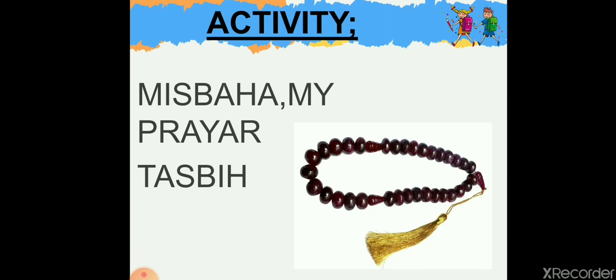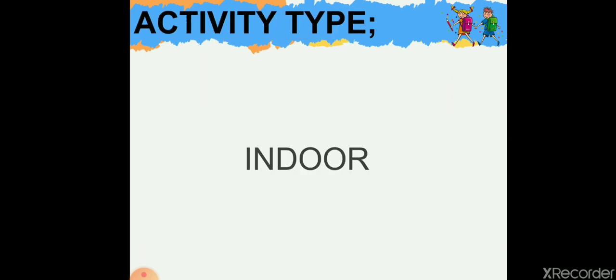What is a misbaha? It is a string or bracelet made of 99 beads, each meant to represent the 99 names of Allah subhanahu wa ta'ala. But here we will work on only 7 beads of the misbaha.